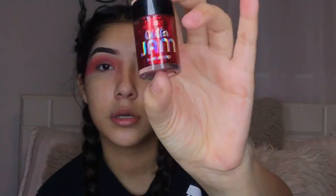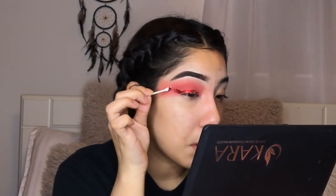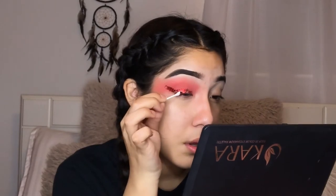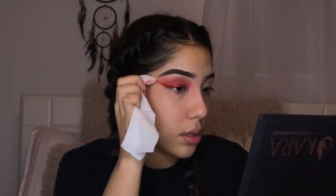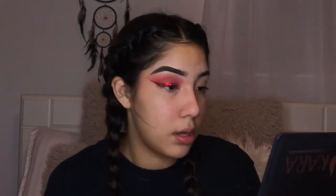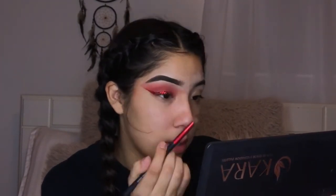I go in with my ES0935 color eyeshadow palette from Kata and use the darkest red and orange shade, and I just blend, blend, blend — that's honestly the key. I shaped the sparkles into eyeliner, which was actually pretty easy. I did struggle blending towards the inner corner of my eye, but other than that, making the eyeliner with the sparkles was easy — if I can do it, you guys can too.